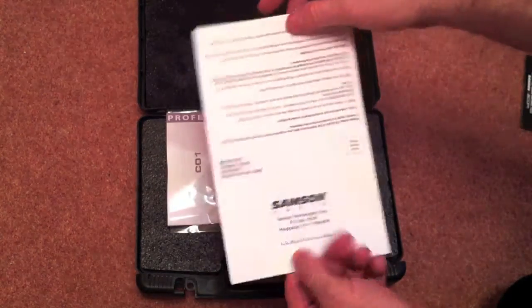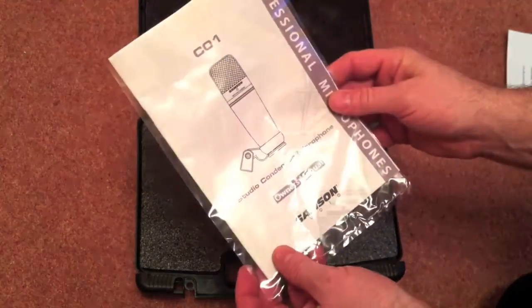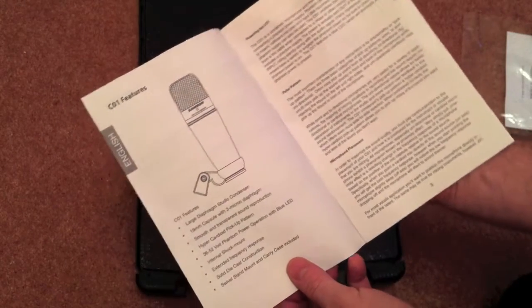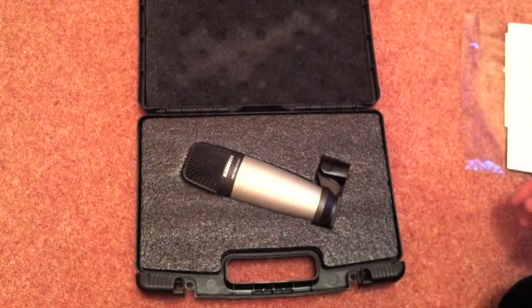We've got a Samsung warranty card — in the bin — and it looks as though we've got some instructions which will give us an idea of the key components of the microphone, what each part does, etc. So we'll look at that later on.